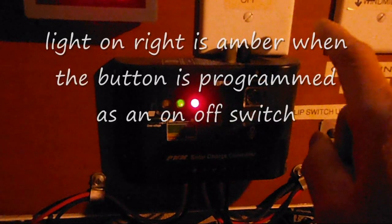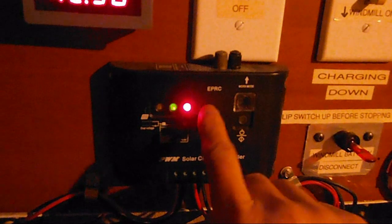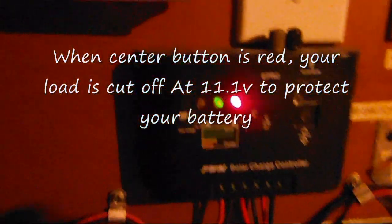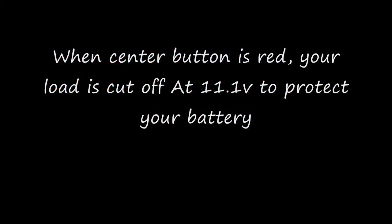Sometimes it turns red, sometimes it turns amber — well, it depends on how you're using the charge controller. It is red right now because my LEDs are on, it's night time, and I'm using the load control to control this LED lighting. In the morning, this will go off because the light outside will come on. Thank you.